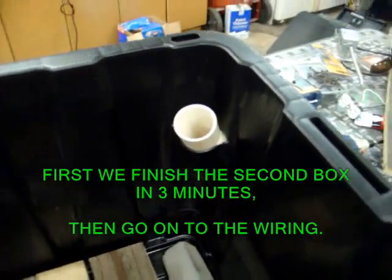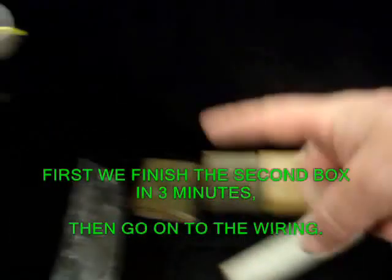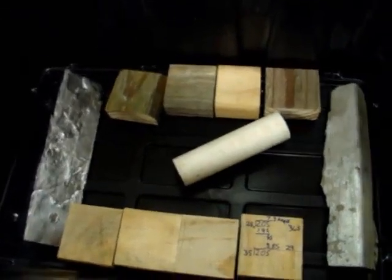Here's the second box coming along. This was the first hole I did, then I did that one, that one, and that one. I'm heating it up less and in a smaller area. This wants to pop out this way, but then I take the other two pieces of PVC and push it against the sides, and it makes a perfect mold to come out pretty nice. I'm getting the hang of this.